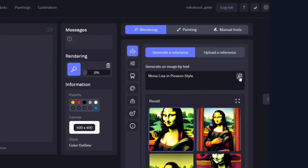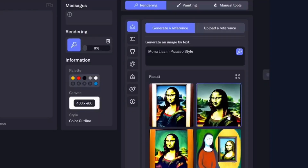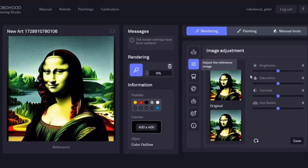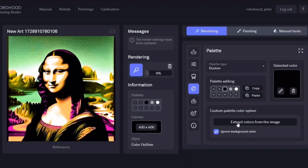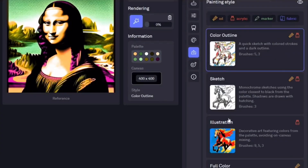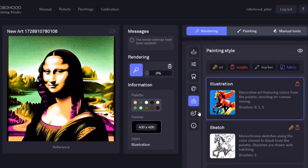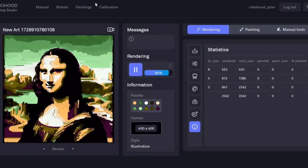To preview the final painting, RoboHood generates a render, allowing you to adjust various settings to shape the look of your artwork. You can tweak saturation and brightness, and select from nine different painting styles and stroke directions. Rendering takes from 30 seconds to two minutes, and multiple renders can be created simultaneously.